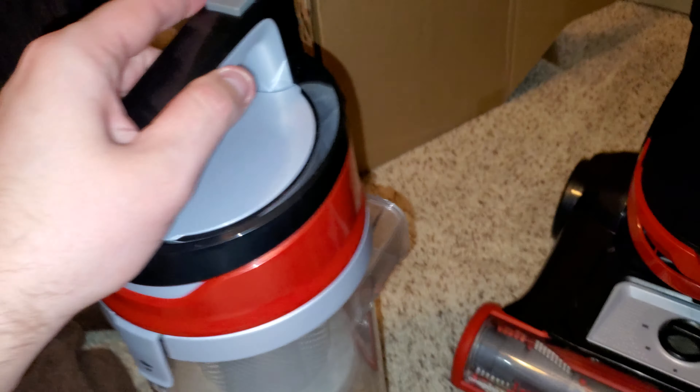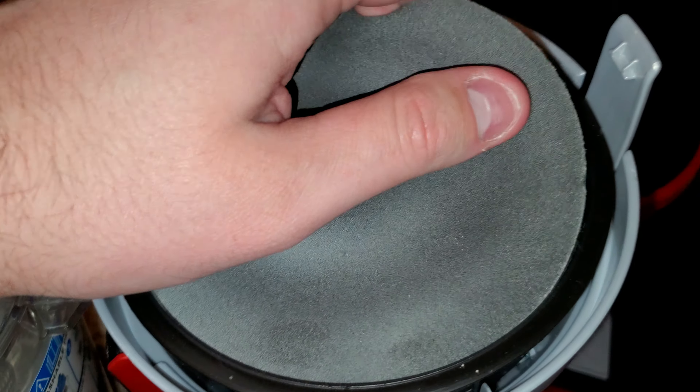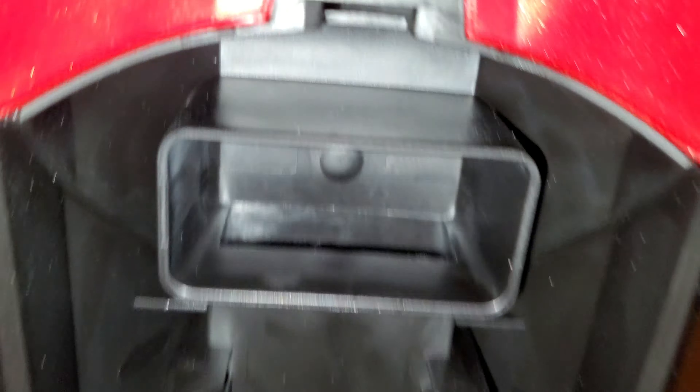I'm going to check the filter first. Here's the pre-motor filter — you can see what it looks like. There's not too much going on. There's nothing going through the filter; it's just on the very top layer. You can see it looks pretty clean in here, looks pretty clean there, and in here also looks pretty clean.